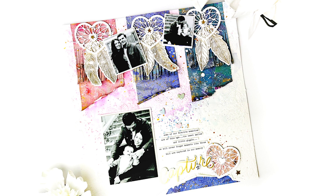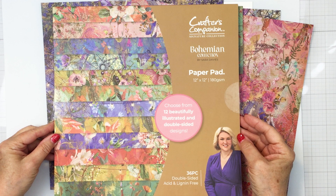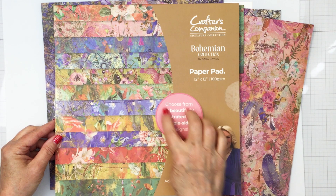Hello everyone, it's Mari Clark here for Scrapbook and Cards Today magazine. Happy International Scrapbooking Day! I'm so excited to bring you a scrapbooking process today as part of our celebration, and I'm going to start off by showing you the beautiful products from Crafter's Companion that I'm going to be using for my project today.